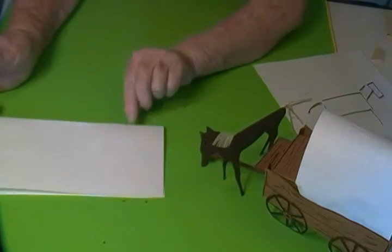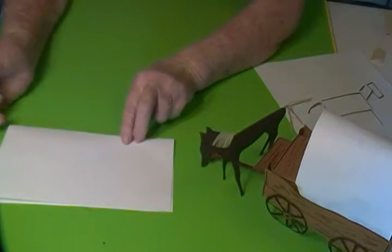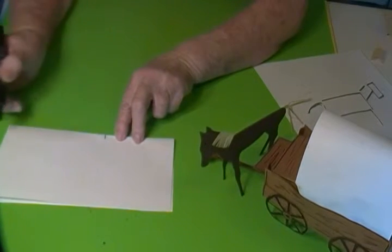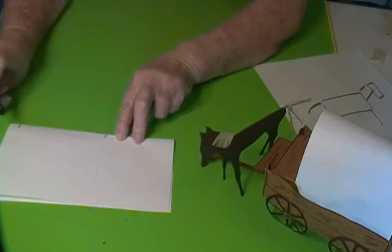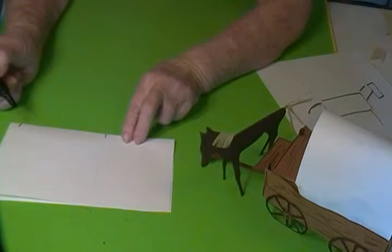And for this horse, I drew it on a fold so that when I cut it out, it would stand up. I made a line here and a line here because that told me how long I wanted the body of the horse to be.